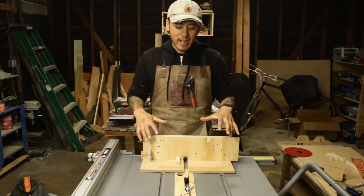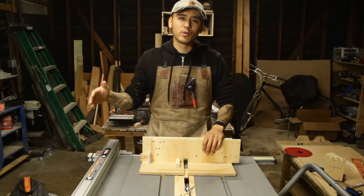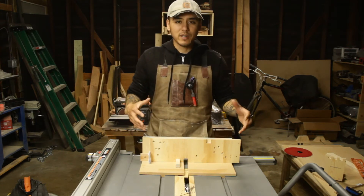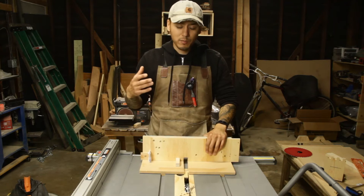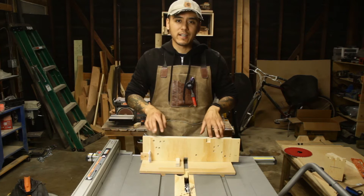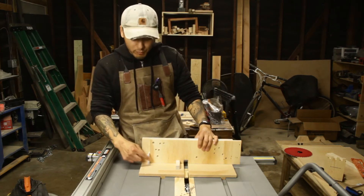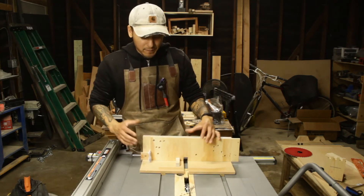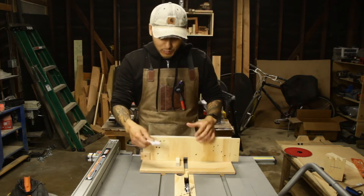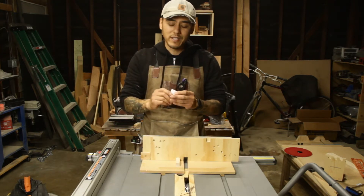Welcome back to Zuko Builds. Today I am recreating a box joint jig from Jonathan Katz-Moses — he's a YouTuber and phenomenal woodworker. I get a lot of information from him and I was looking for a simple but practical box joint jig. One thing that caught my attention is a stop block with pieces of paper acting as shims, which makes getting a perfect fit so much easier. It was a brilliant idea and I'll go through it in the video.